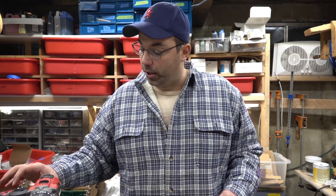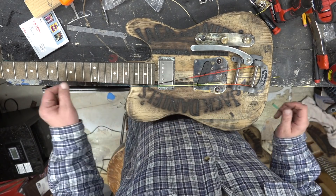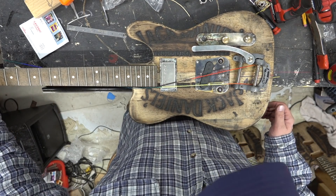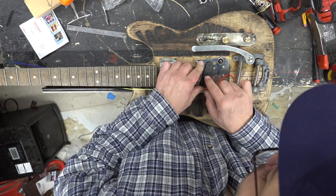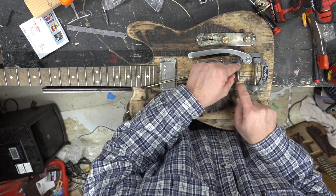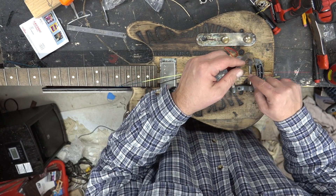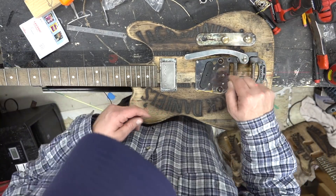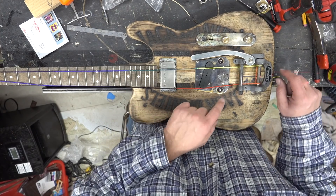Getting the laser level straight across the bridge was fine — it really helped me line up against the center of the nut, through the fretboard, through the center pickup. But the problem I was having is that there's no center line marker between the two posts here, and I was having a lot of trouble transferring that center line across to the Bigsby.